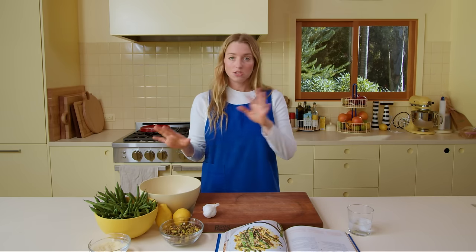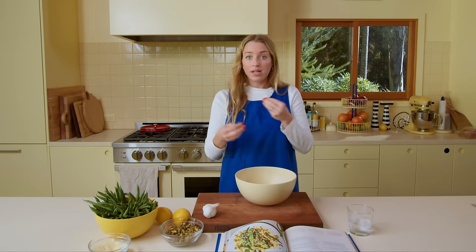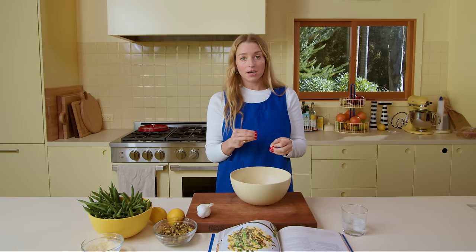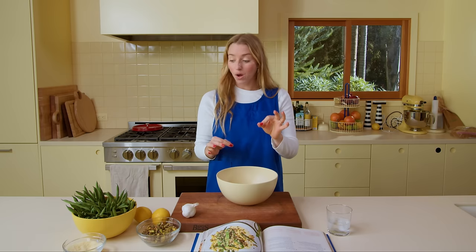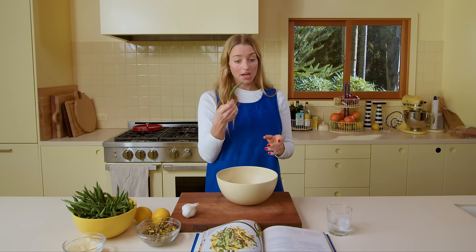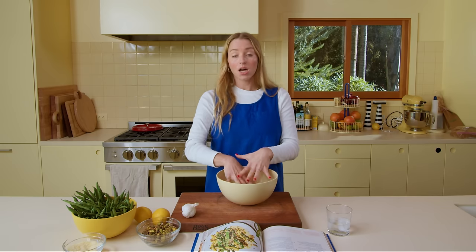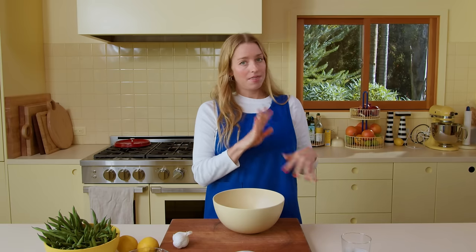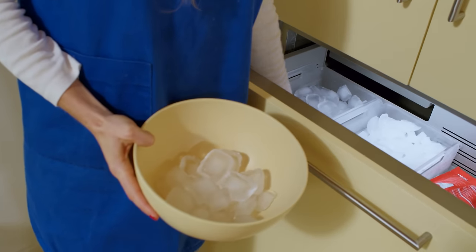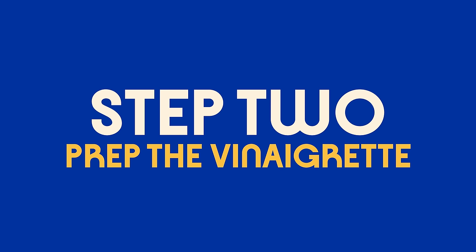The second step is preparing ice water. A blanch is all about really quickly and efficiently boiling a vegetable in highly seasoned water and then stopping the cooking immediately once you've got it exactly where you want it. We'll taste these as they cook, and once they're perfectly crisp-tender, we'll take them out and dunk them in an ice bath. Without the ice bath they would keep cooking, turn drab olive green, get flabby, and that would suck.